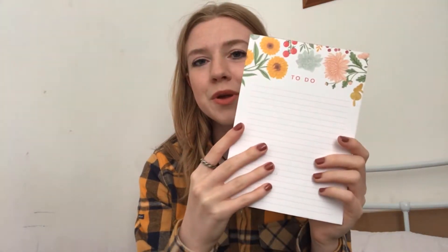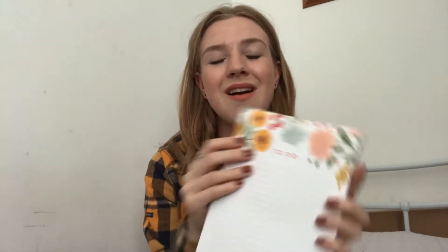Next is our little to-do notebook. You get quite a lot of pages which are lined. I love the sunflowers — I love bright, bold flowers, like sunflowers and those peachy roses you can get. I'm just loving the design for this month. That's handy to have.